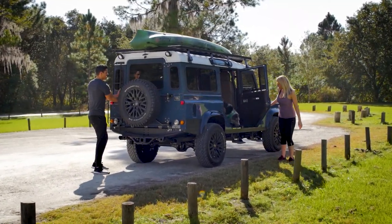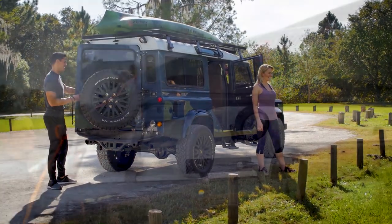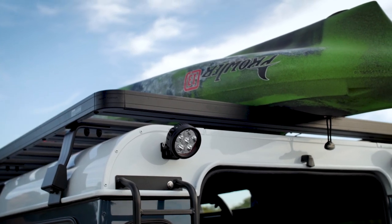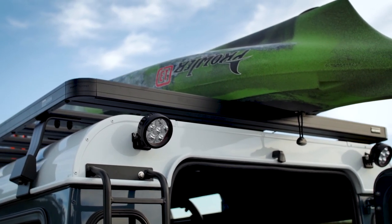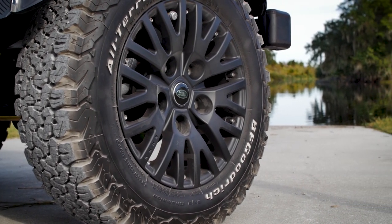This is Project Galena, a custom D110 built for an active outdoor lifestyle. Up top, Galena features a full front-runner roof rack and also work lights in the rear. Galena also features 18-inch Carver wheels on BFG all-terrain tyres.